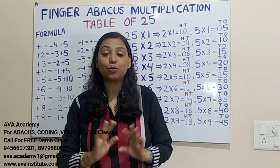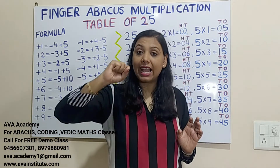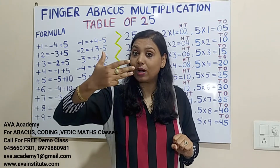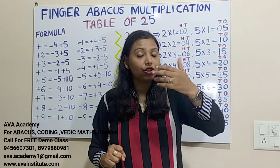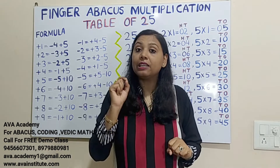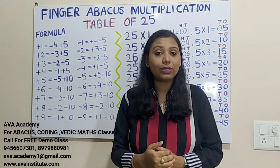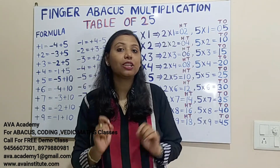Let us quickly revise all the rules. In Finger Backers, we assume that the right hand is the ones place and the left hand is the tens place. In the right hand, the value of the thumb is 5 and the value of fingers are 1 each. In the left hand, the value of the thumb is 50 and the value of fingers are 10 each. In the right hand we represent hundreds also. If you are new to the channel, please watch the addition and subtraction complete series and multiplication from Class 1.